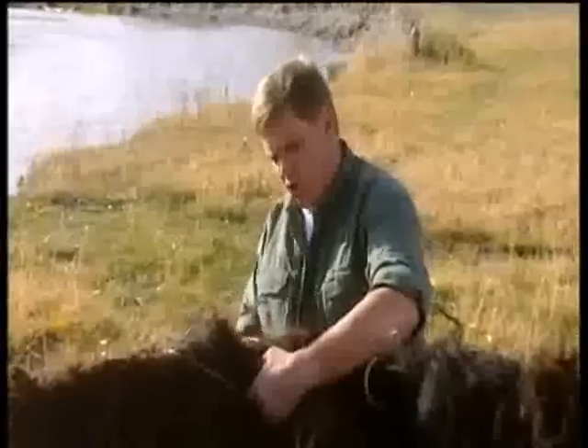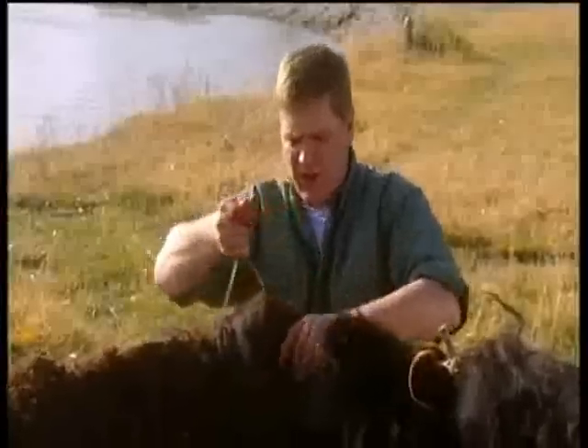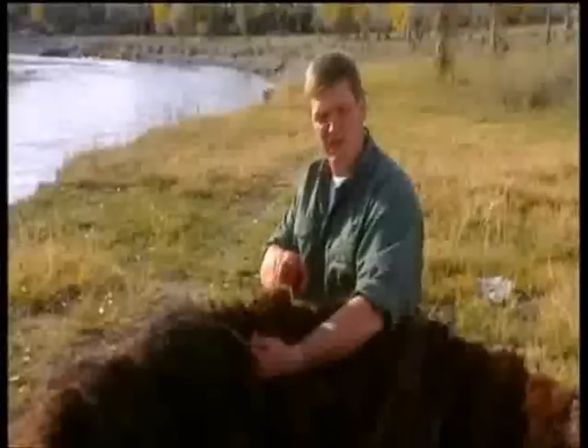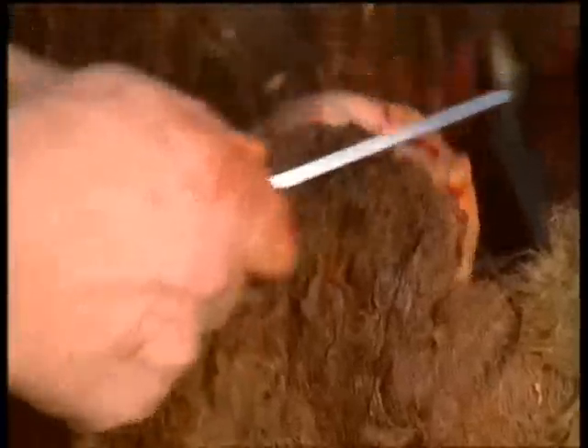There are two ways of attaching the hide. You can just tie it on the inside to the ribs, or you can do like I'm doing here, which is to sew it on around the edge. I think this is the more sturdy method — perhaps the way Jim Bridger would have organised his boat. Where the ribs protrude, I'm just scoring a cross shape through the hide and then pushing the skin down on that, so it helps peg it in place.